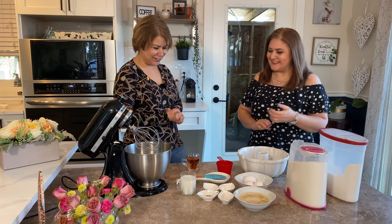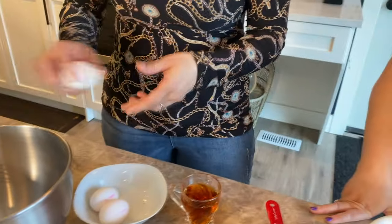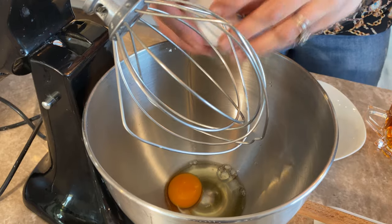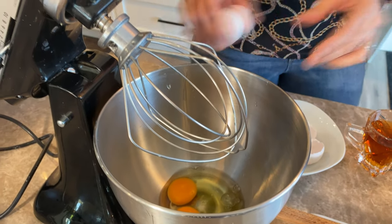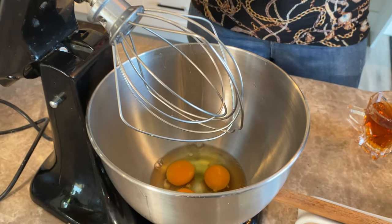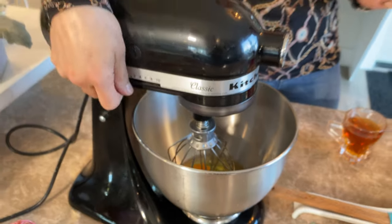We're starting first by cracking the eggs, because the best approach is to mix the eggs and butter together first — that's the best way to get a good vanilla cake. You previously melted the butter, and melting the butter and warming it up makes the cake much better.